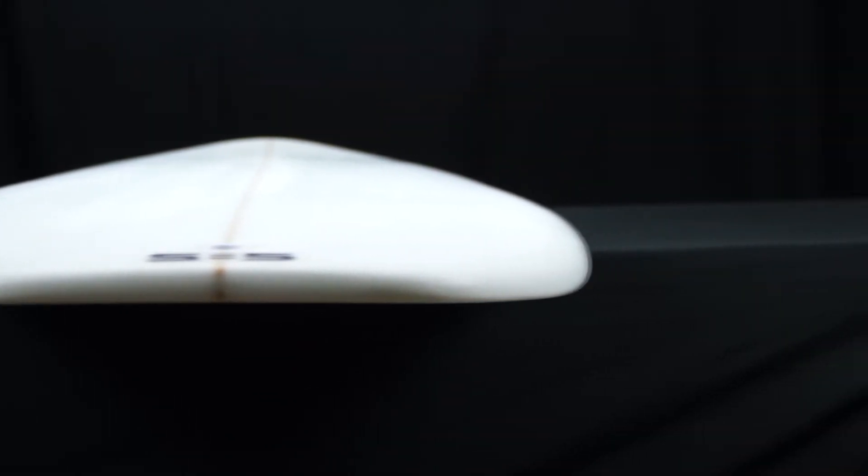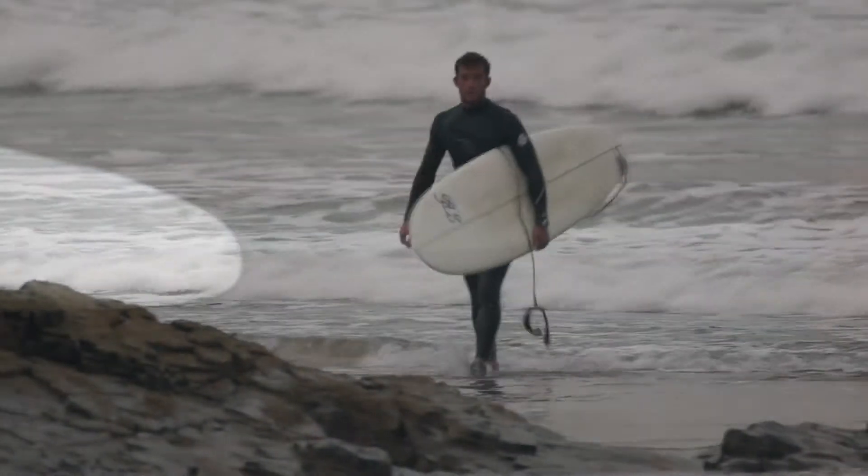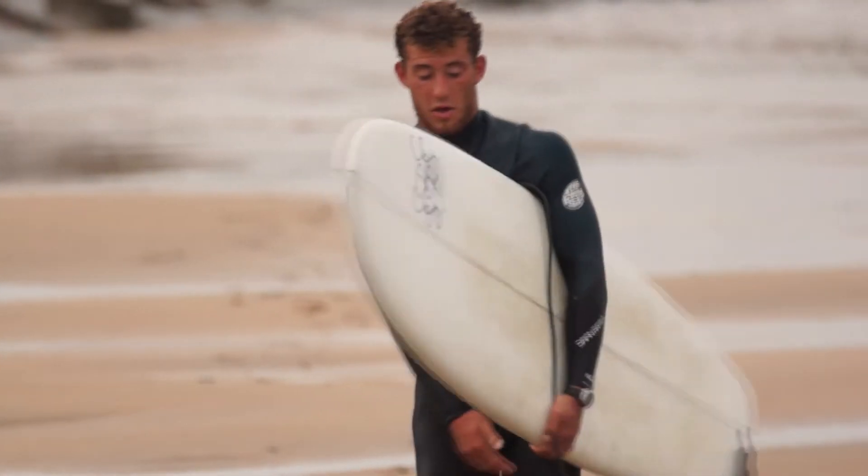We would suggest that the Spud Stick is best surfed in anything from ankle to head high waves, and surfed as a quad or a thruster. Ideal for any beginner or advanced surfer who wants to maximise every surf in small waves.